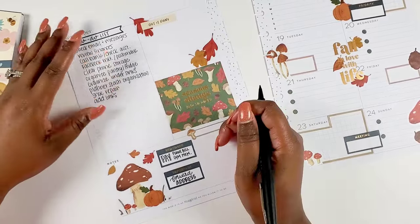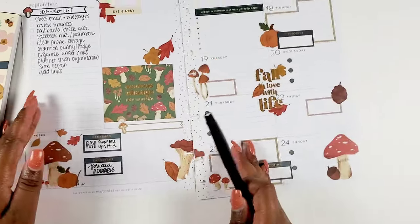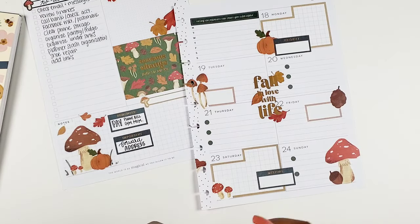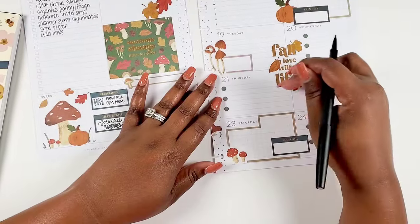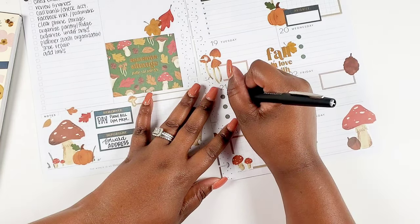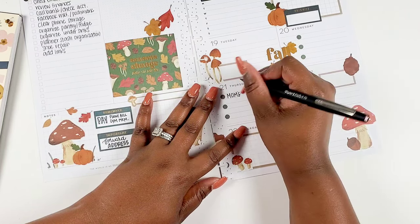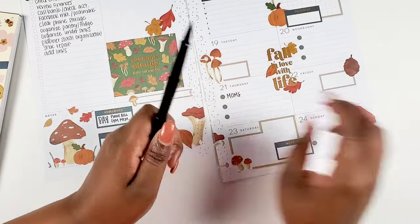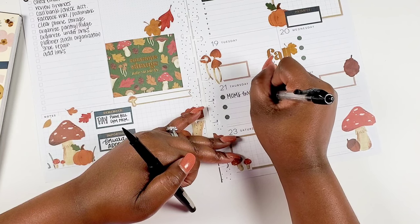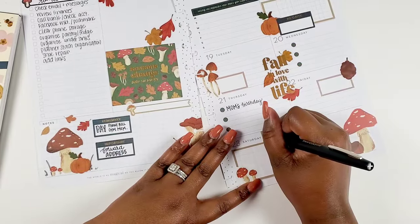Now for the 'get it done' section — I was trying to decide what I'm going to use that for when I was planning out the spread. I feel like the get it done section will be great for chores because that just makes sense. Then the bottom section I can use for another list. For now, I'm going to go ahead and write in what I know is going on for the week. First up, I'm going to write in some birthdays — it's my mother-in-law's birthday on the 21st, and my nephew's birthday is on the 23rd.